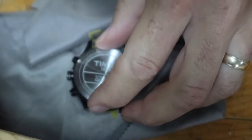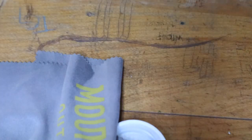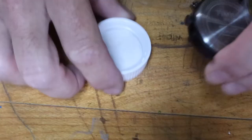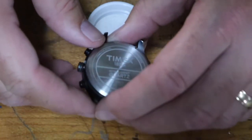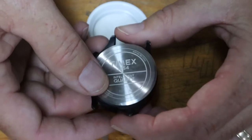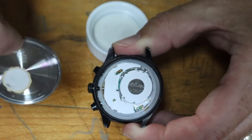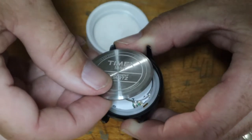That thing does not want to go on — holy smokes. So here's what I've accomplished: I've gotten the battery in and not gotten the back on.